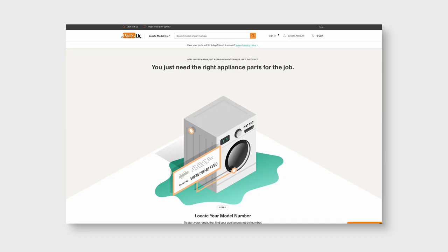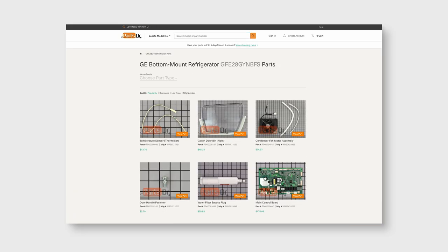If you need to purchase a new part for your appliance, you can check out our website, PartsDoctor.com. We'll leave a link in the description below. And that's it for today's video. If you found this video helpful, make sure to leave a like and comment down below. And for more videos like this, please consider subscribing.